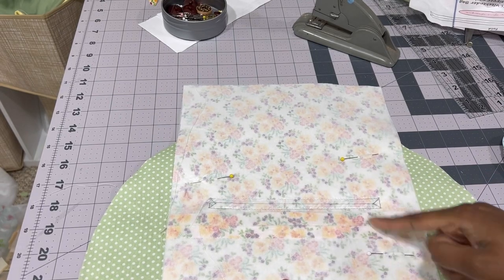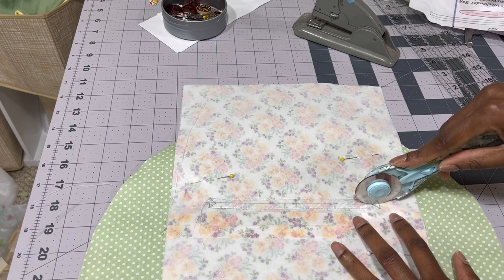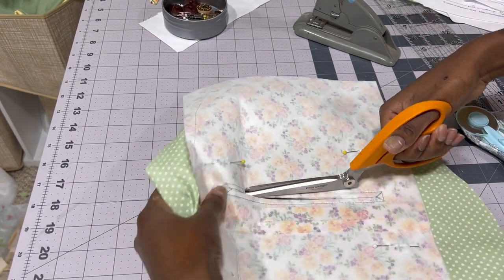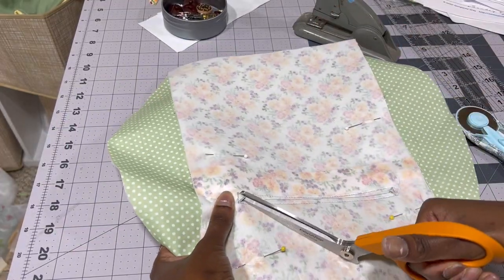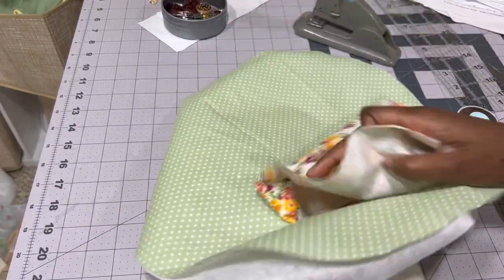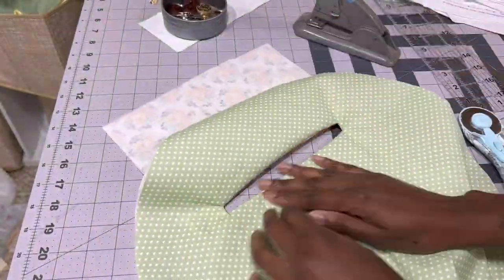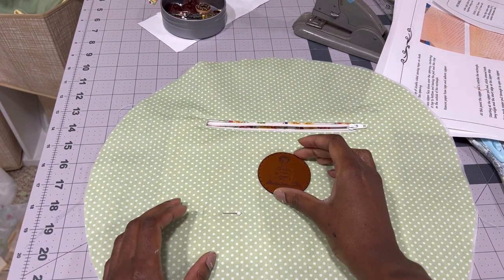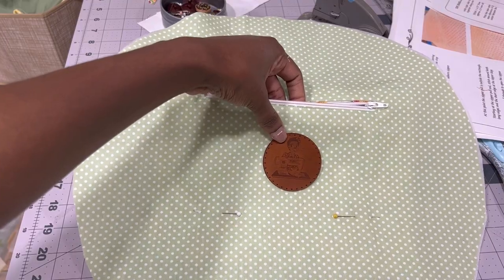We're going to cut this open and then cut the triangles and slip the pocket through to the other side. At this point in the project I was so excited — I'm using some more scrap fabric; this was actually the fabric I used for my daughter's second birthday dress, so this entire project would just be so special no matter how it turns out. You can never have too much logo, so I'm thinking about putting this leather patch right here on the inside.